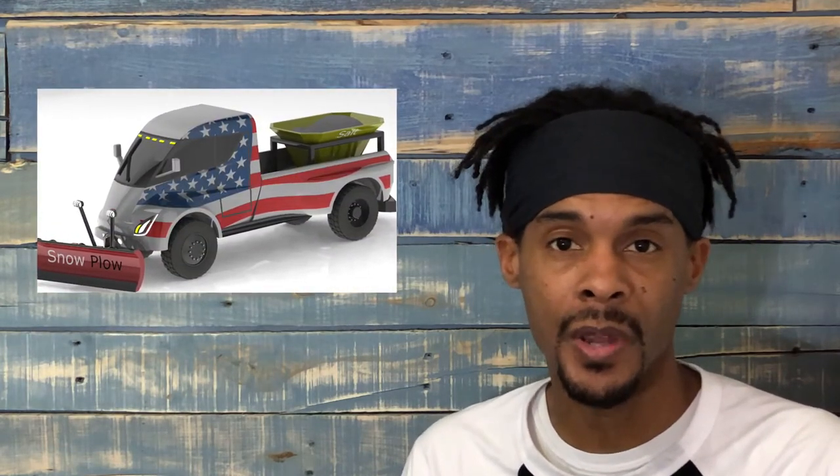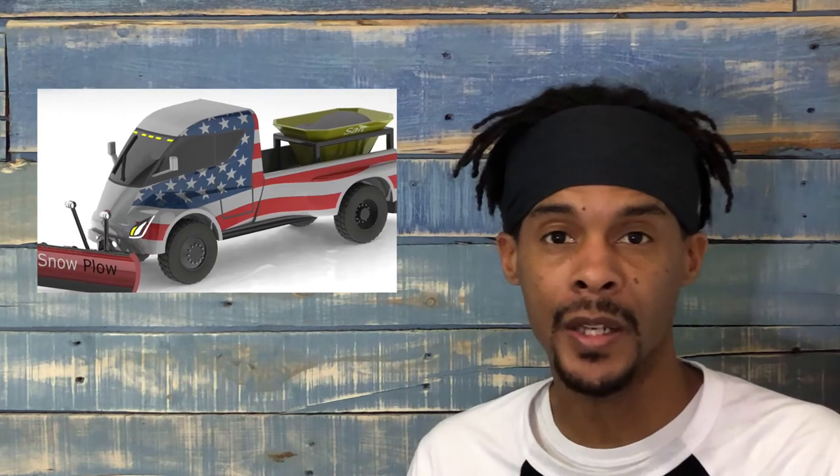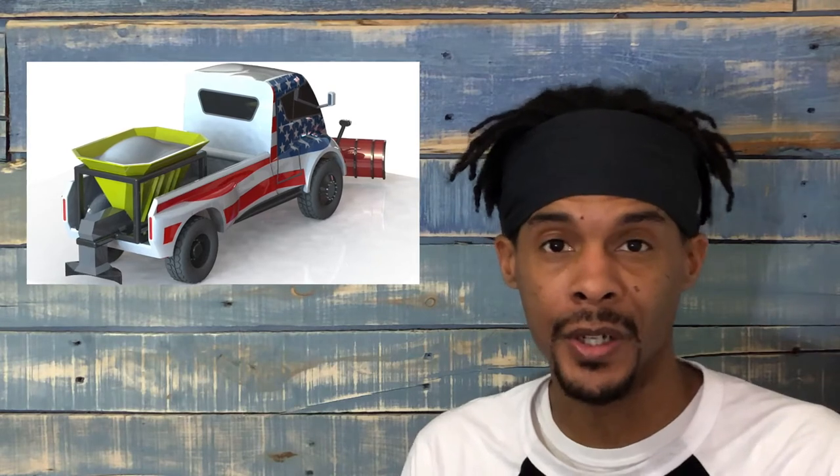There are safe assumptions we can make — it'll probably be all-wheel drive, or at least available in all-wheel drive, which will give you better traction when driving on snow or ice. We also assume it's going to have a pretty big battery pack, and these vehicles will be operating when it's cold outside. With a big battery pack, even with cold temperatures, it'll have enough power to get the job done.